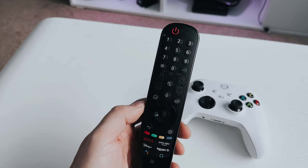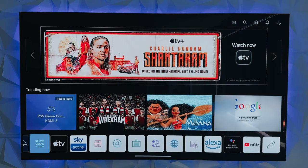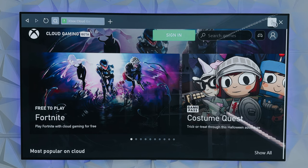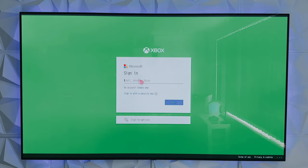Once that's all done, grab your remote and press the home button and scroll along to Web Browser. You may need to edit your app list to get this to show, but for most it will be in the app bar. Once the browser is open, go into the URL bar and type in xbox.com/play. Once it's loaded, bookmark it so you can easily get back to it — use the remote, hit the three vertical dots at the top right of the screen and hit Add to Bookmarks. From here on you can use your Xbox controller, but I find it much easier to use the pointer of the LG remote — it's entirely up to you.